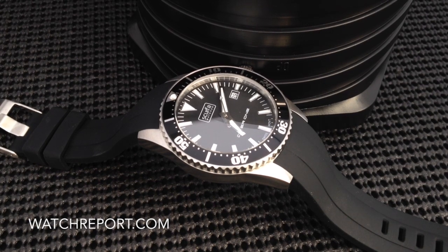We have the Scurfa Diver 1 silicone. The Scurfa watch company was created by Paul Scurfield, who is a watch enthusiast and also a saturation diver. Mr. Scurfield really wanted to try to fill the void of not having very many affordable dive watches on the market with good specifications. And the Diver 1 silicone does have some very nice specifications at a $210 USD price point. So, let's get into the watch a little bit.